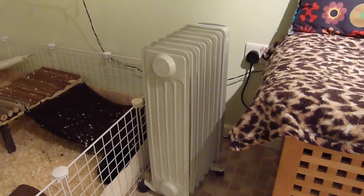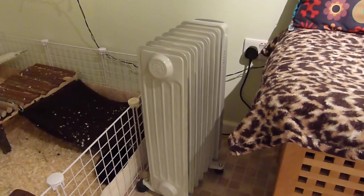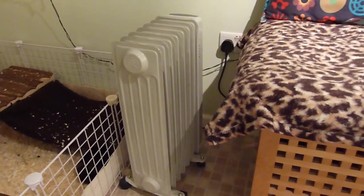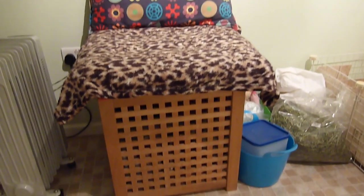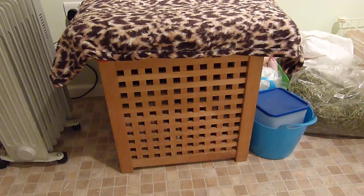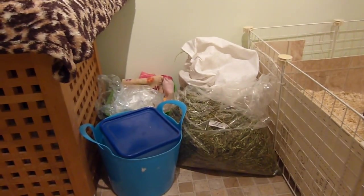Here we just have a heater and this works really well - it really does keep the room a lot warmer than it would be without it, especially overnight as it does get really really cold. Next to the heater we have the area where I sit and watch the guinea pigs - it's actually a wooden storage box rather than a chair.